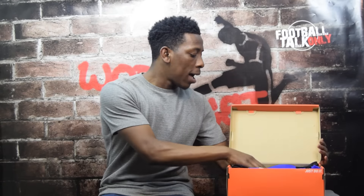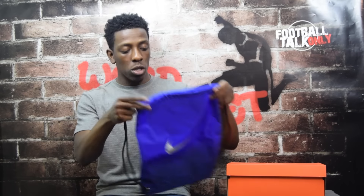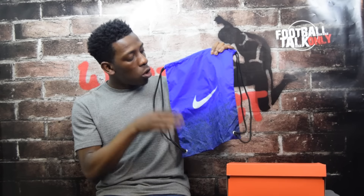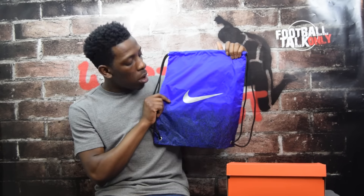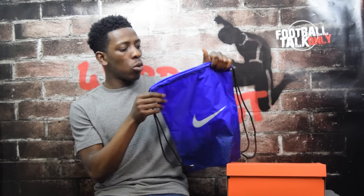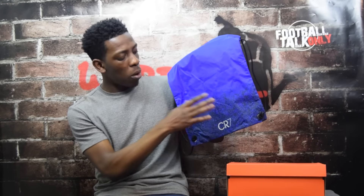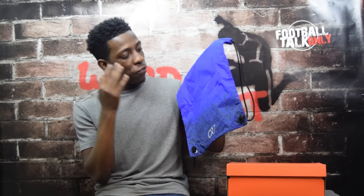Let's get straight into the review. Standard orange box, nothing new there. First thing out of the box is the string bag, as you get with all high-end Nike boots. It's a royal blue color which fades into a blue and black pattern. You've got the Nike swoosh in silver with a glittery finish, black strings, and the CR7 branding on the other side also in silver with a glittery finish.